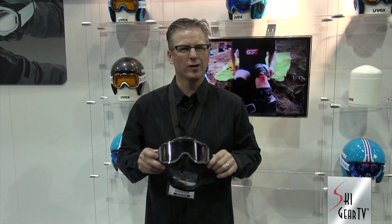Hi, this is Jeff Berkley with UVEX. I'm the director of sales and marketing. I'm here talking with the guys from Ski Profit. I want to talk to you about a brand new technology that nobody's seen.